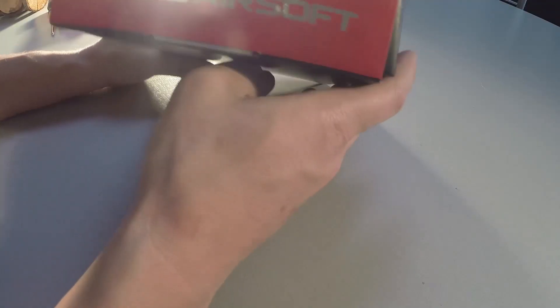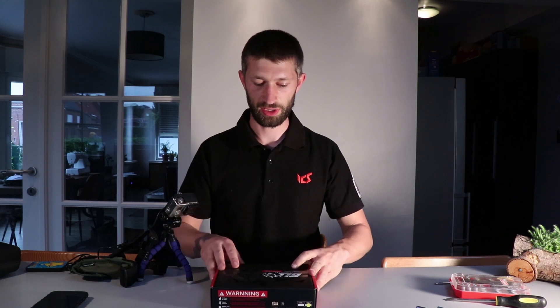Welcome to my second unboxing video. Today we will be unboxing a pistol. This will not be the first time I open this box — I already have a test online with the sound suppressing sounds, comparing the different silencers. This video I will show you what's in the box when you receive it at home. The box is your standard ICS pistol box with the pistol sticker on. Let's open it up.